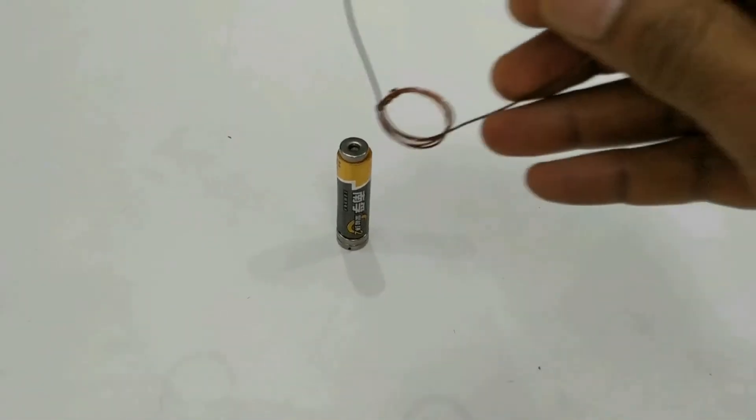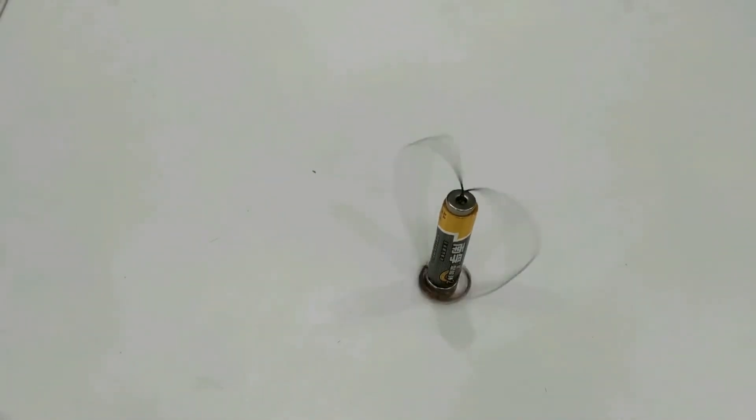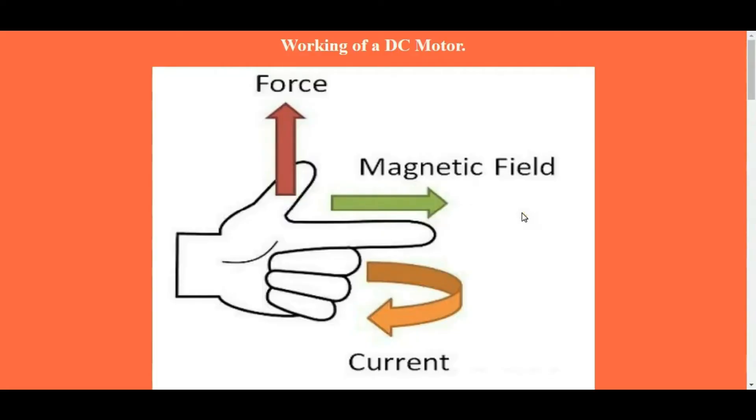This one is a simple prototype of a DC motor. Let us see the theory behind the working of a DC motor. A DC motor works on Fleming's left-hand rule: if there is a magnetic field in one direction and an electric current passing in a direction perpendicular to the magnetic field, then there will be an electric force generated perpendicular to both.